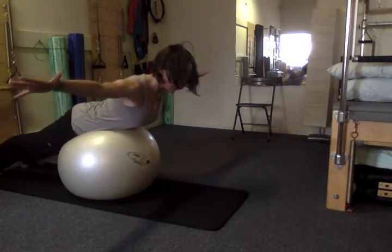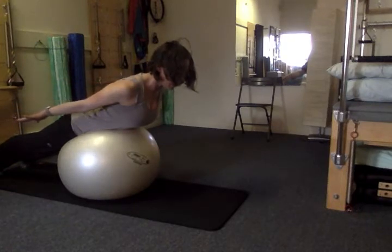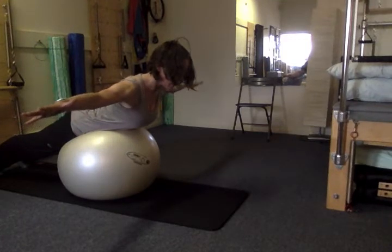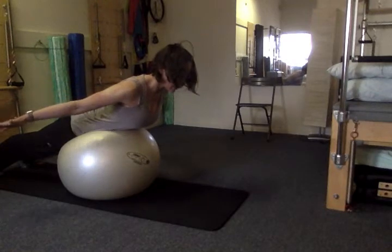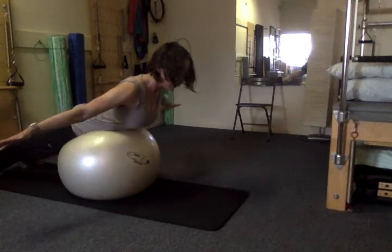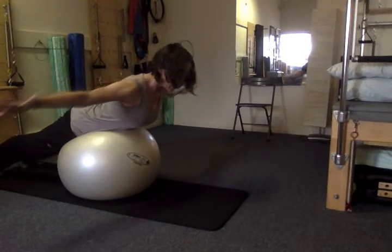Exhale, hug the belly away from the ball and squeeze the arms back in. Repeat — inhale as the arms reach out to a T, trying to slide the shoulder blades down towards the hips. Exhale, lift the belly, reach the heels towards the wall, squeeze hands in. Inhale to a T, exhale squeezing the arms in.